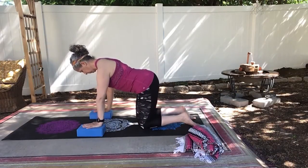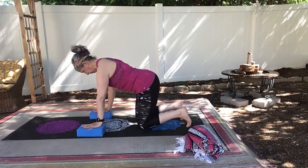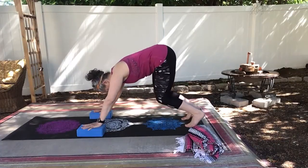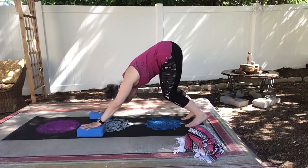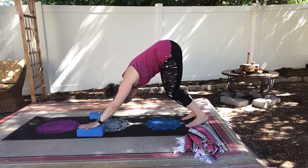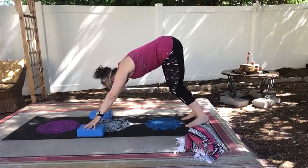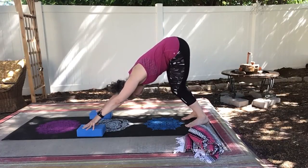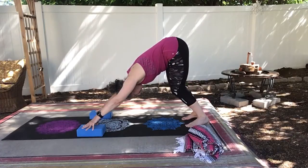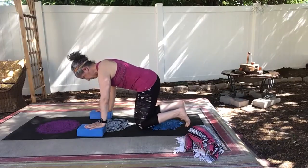And if you find this pose to be difficult on your wrists, you might want to elevate your hands onto blocks as I'm doing here. We're lifting our hips, keeping our knees bent. You can take your hands into spidey hands to take some of the pressure off of your wrists. And this can also help if your hamstrings are really tight and you have a hard time in down dog.